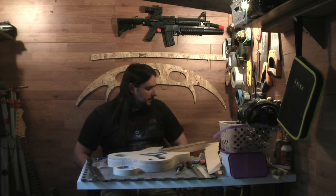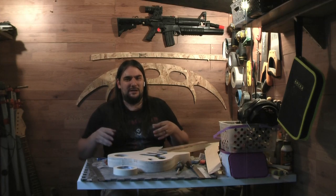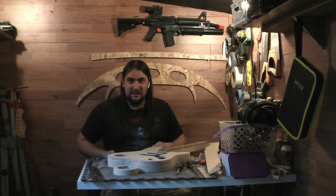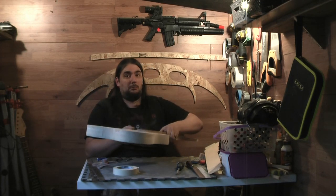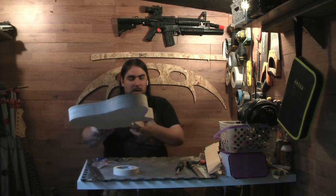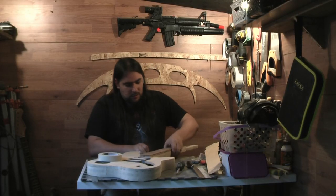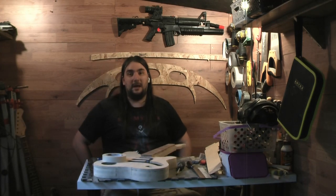Well, that was a hell of a lot of fun. I said in the last episode that I always say do things cheap when you first start, but at the same time I would give my left leg for a spindle sander. Well, now I understand why people have fret slotting jigs — that's not fun. But we've now got those cut. So now we're going to look at some inlays.